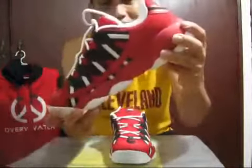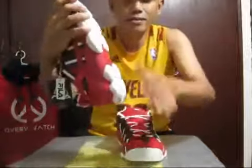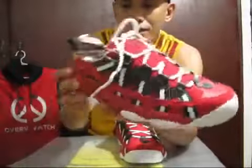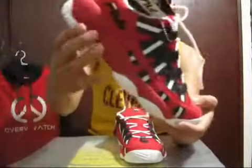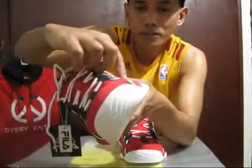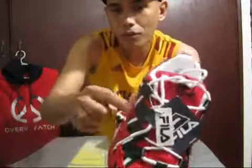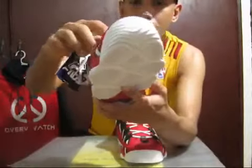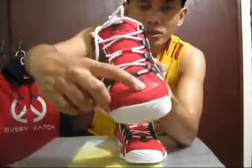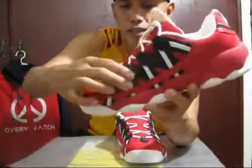Just to give you a quick detail look: there's the outer sole with the Fila logo — it's vulcanized. This red part right here is made of suede, and then it's mesh right here. The tip is made of leather, and also the black and white panel is made of leather.